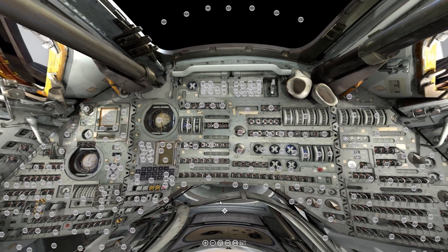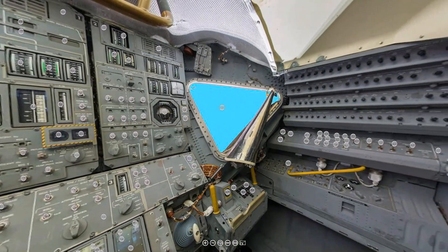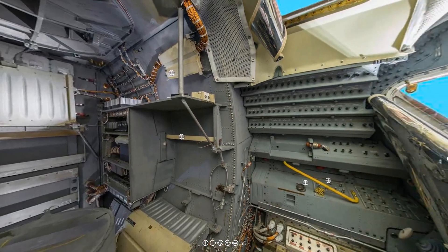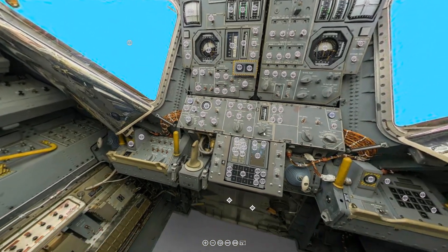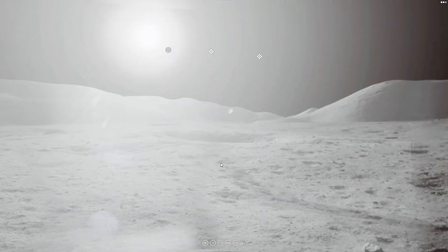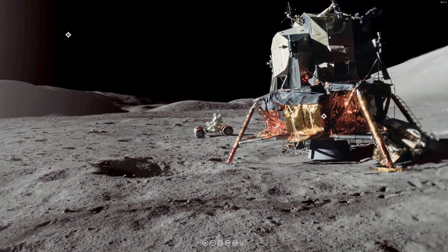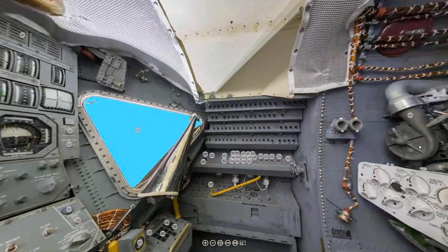That's all for this week. If you would like to use this interactive virtual reality exhibit on the command module, the lunar module, and the surface of the moon, just go to our Patreon page — the link will be down below.